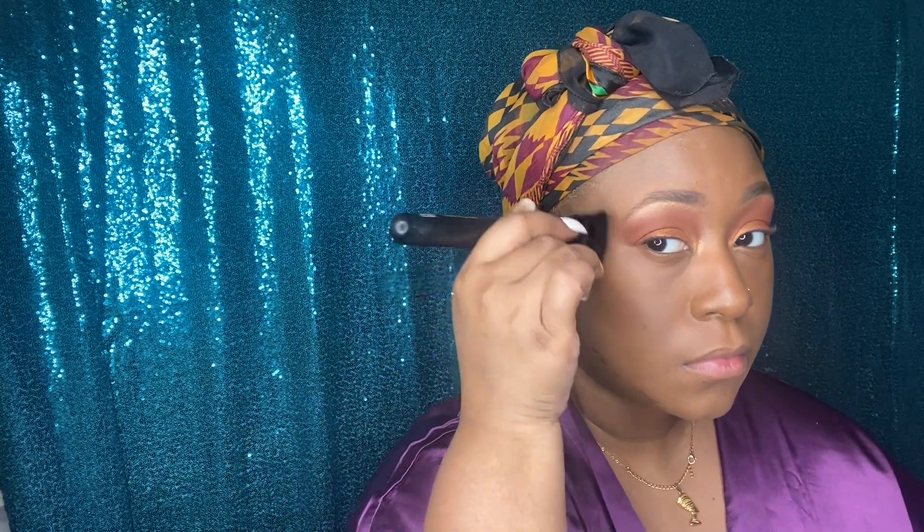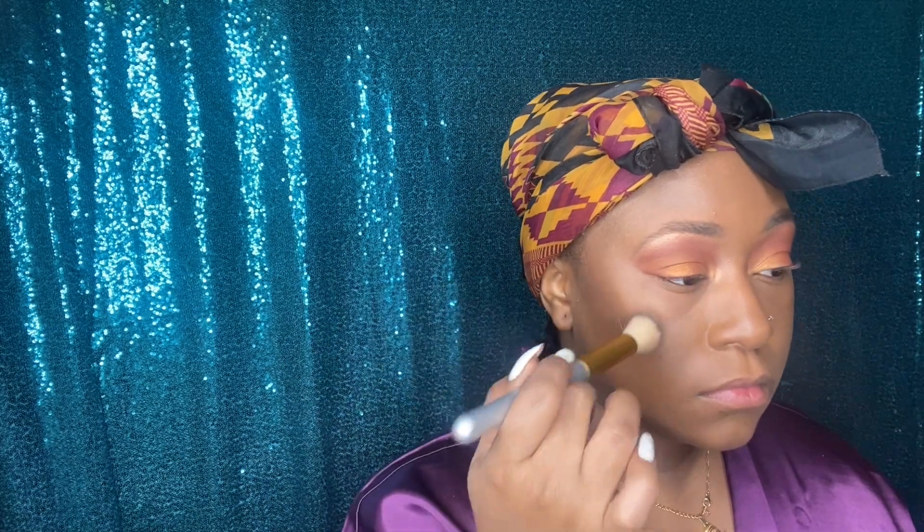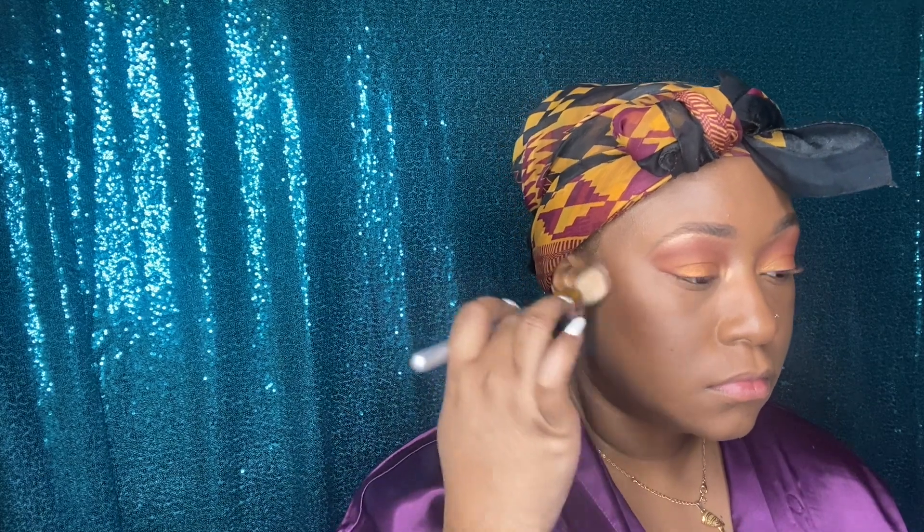Now it's time to do some concealer work under those eyes, mixing my NYX Can't Stop Won't Stop in the shades Mahogany as the darker one and Golden as the lighter one right on top. I'm not going for a super dramatic contour look on this particular look, just something simple. I'm going to start my contour with that deep brown, which is Espresso from NYX Can't Stop Won't Stop concealer. Then I'll take a little bit of that Kufuru shade from the Warrior 2 palette and add it right on top of the liquid contour on my cheekbones.